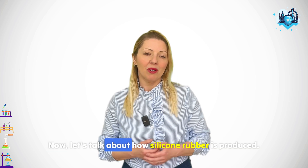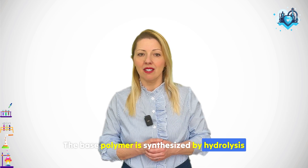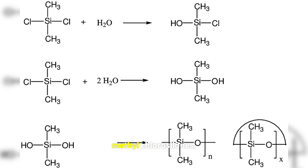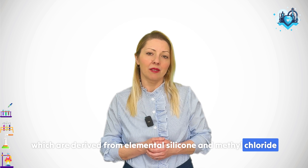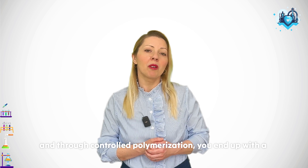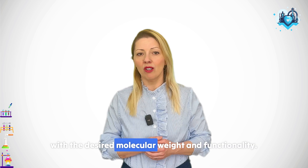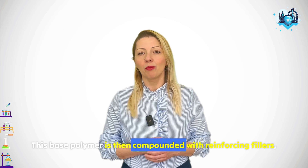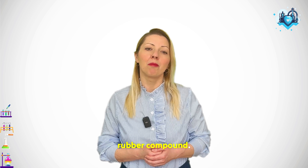Now, let's talk about how silicone rubber is produced. The base polymer is synthesized by hydrolysis and condensation of chlorosilanes, typically starting from methyl chlorosilanes, which are derived from elemental silicon and methyl chloride. These are reacted to form siloxane chains and, through controlled polymerization, you end up with a silicone polymer with the desired molecular weight and functionality. This base polymer is then compounded with reinforcing fillers, cross-linking agents, and additives to create a silicone rubber compound.